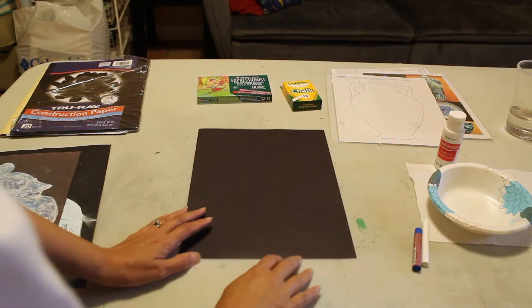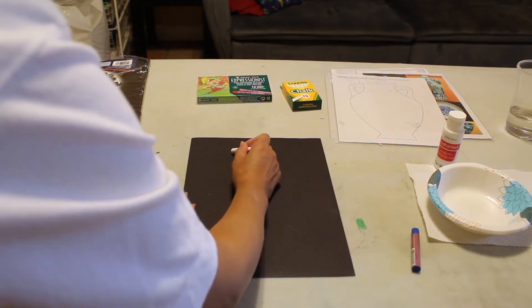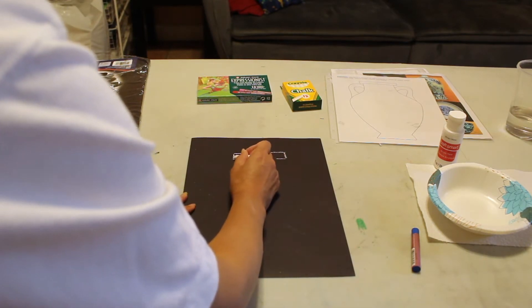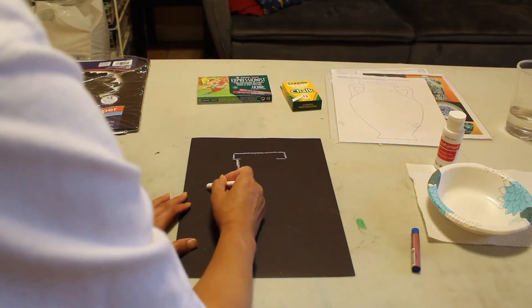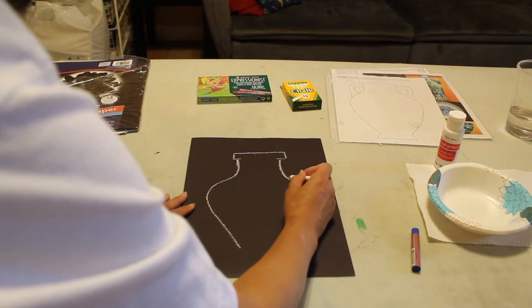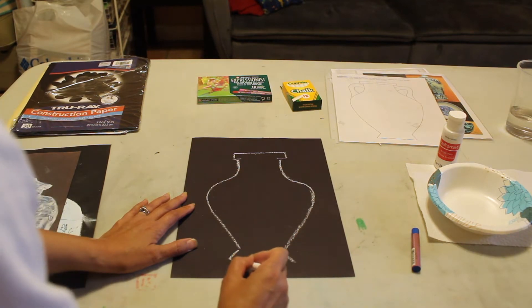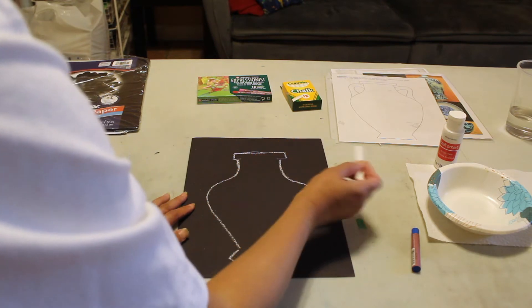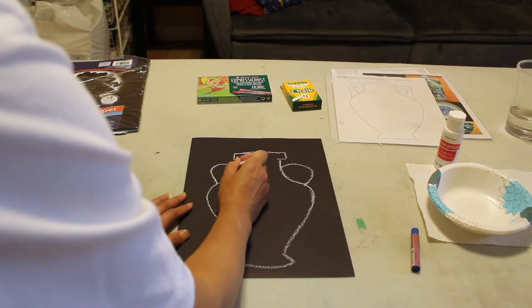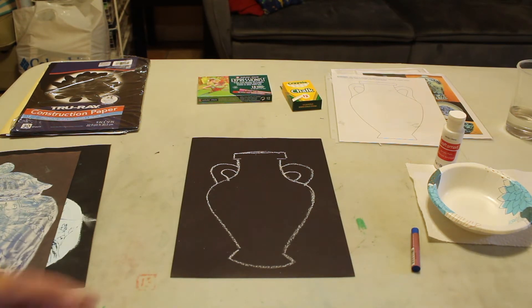I'm going to draw the amphora vase shape with my white chalk. I'm going to start at the top, and I want my vase to be symmetrical. And that's it — just the basic outline of the vase.